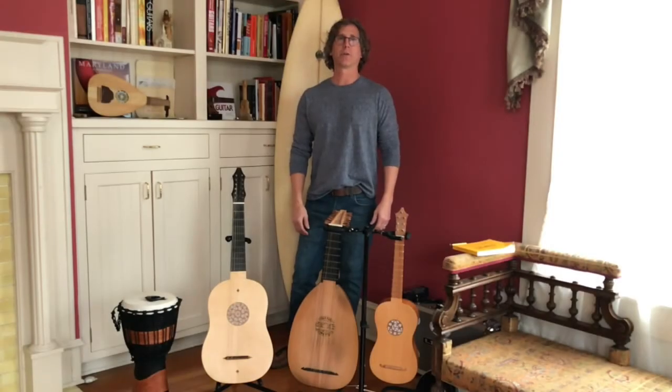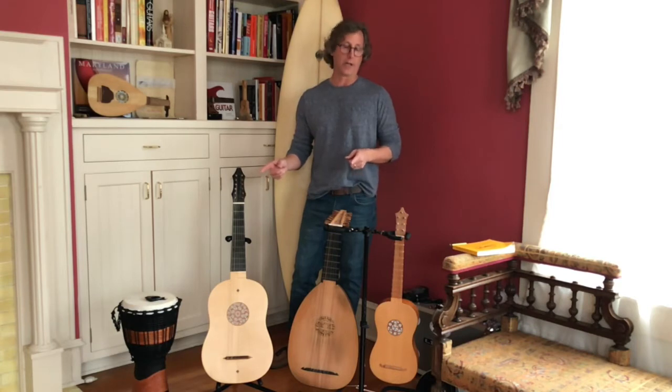Hello everybody, this is Dave Reynolds and welcome to another edition of Amazing Guitars Friday Rapid Fire. Today I'm going to tell you a few things about each one of these instruments, all in under a minute.